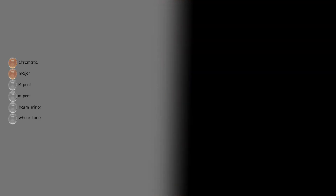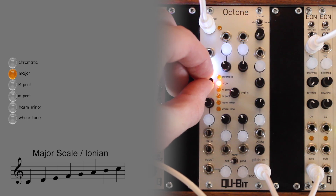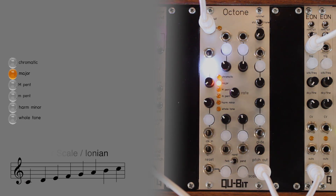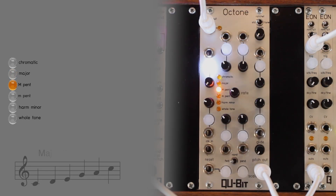If the second LED is illuminated, then the scale is set to major, also known as Ionian. If the third LED is illuminated, then the scale is set to major pentatonic.